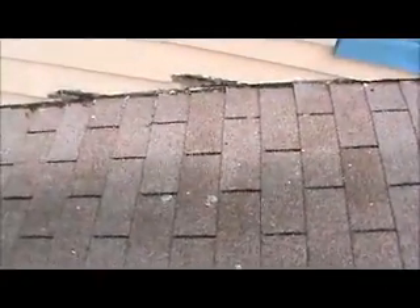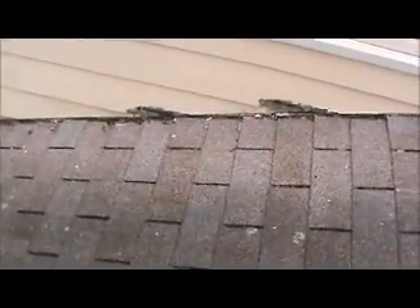This is above the garage here. And then behind, we've got some bad siding right here.